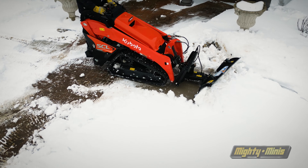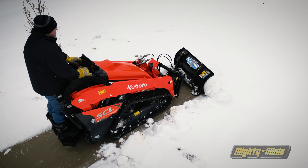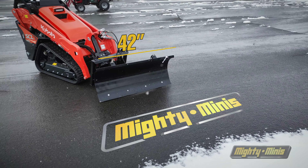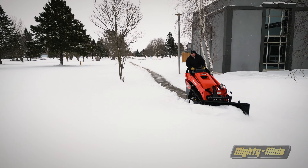The blade is fitted with a lateral float that allows the blade to follow the ground contours for better clearing performance on slopes and relieves pressure on delicate and soft surfaces. Available in sizes from 42 to 96 inches, HLA Snow has the perfect size blade to suit any situation.